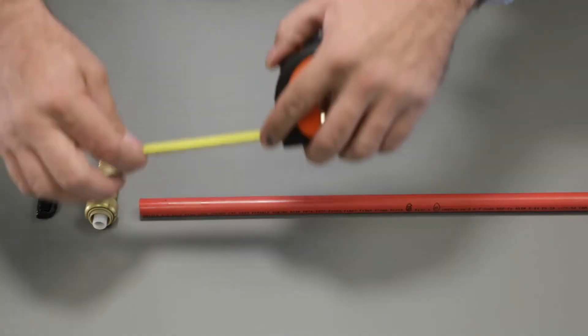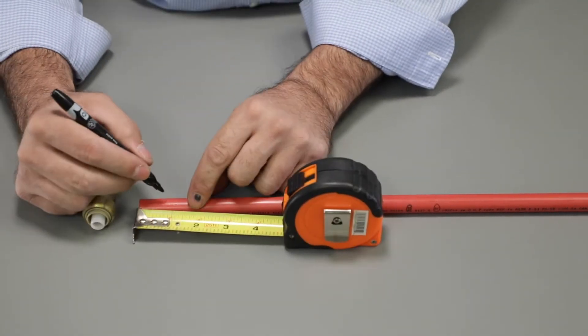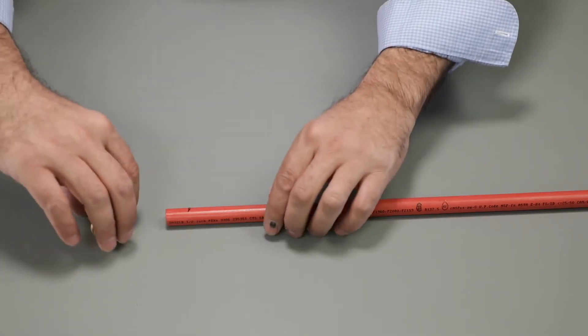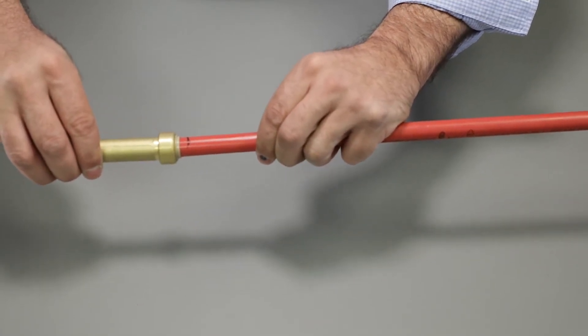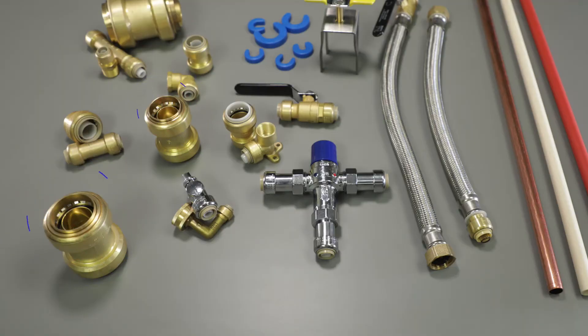To install, be sure the pipe is cut cleanly and squarely. Next, measure and mark the depth needed for the fitting you're working with. Push the Plumbite fitting onto the pipe at the install depth mark. The stainless steel gripper ring bites the pipe, holding it firmly in place. A rugged EPDM O-ring seals the connection.